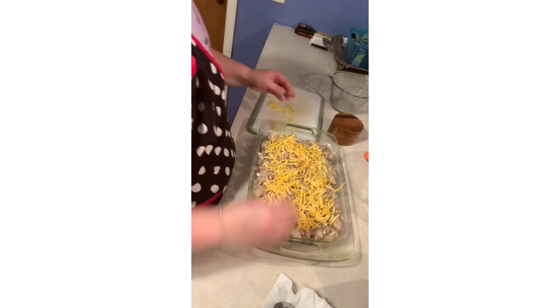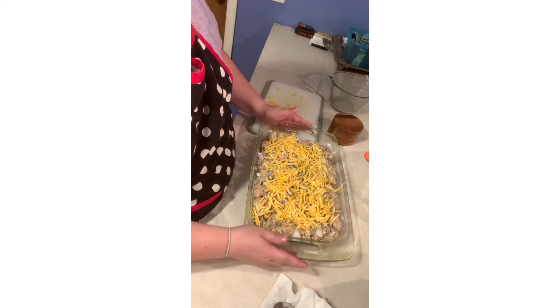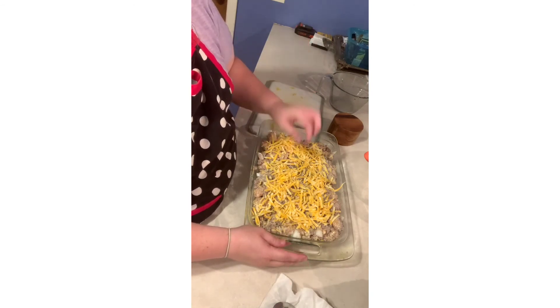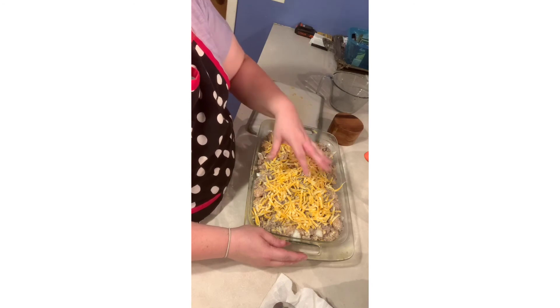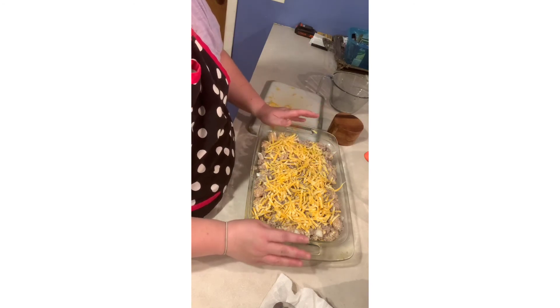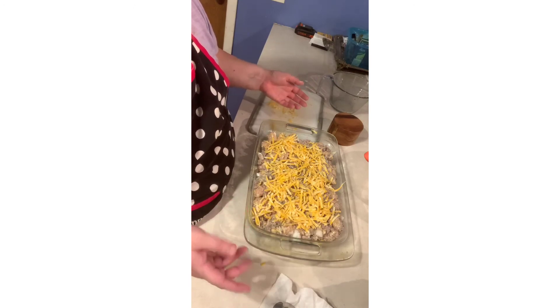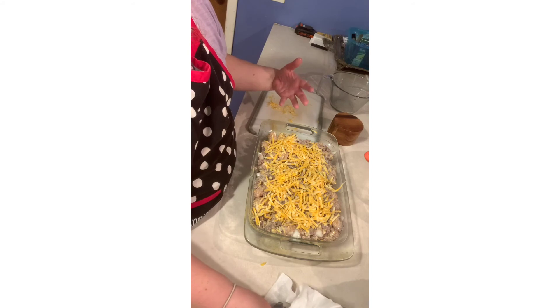This goes in the oven for about 30 to 45 minutes. You want to make sure the center is done — you'll see bubbling around the edges and you want to make sure the tater tots are cooked through. Nobody likes frozen tater tots, so 30 to 45 minutes.